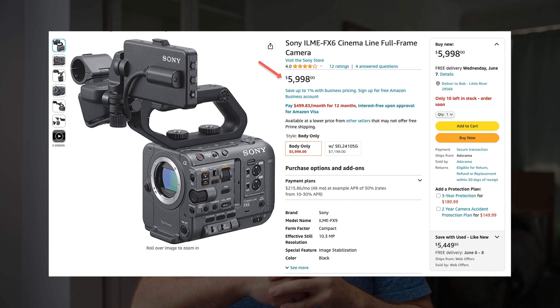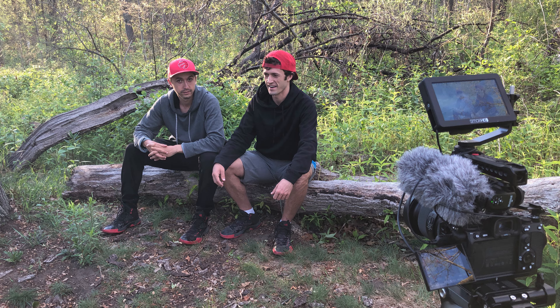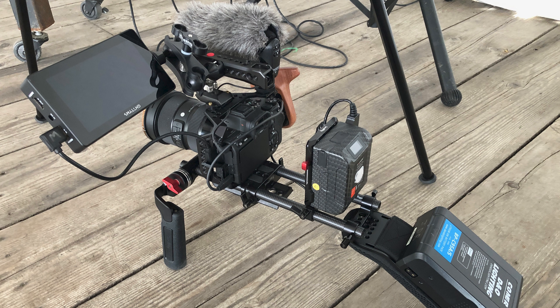If you can't afford the Sony FX6, that's okay. At $6,000 USD for just a body alone, that's not a cheap camera. So in today's video, I'm going to show you how to upgrade your current Sony DSLR or mirrorless camera so you can still have some of the amazing features of the FX6, but without the huge price tag.